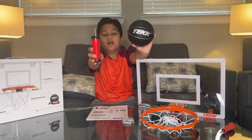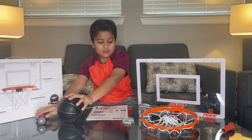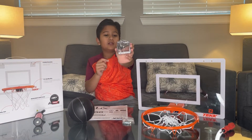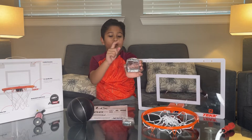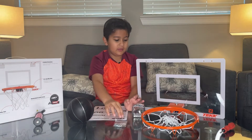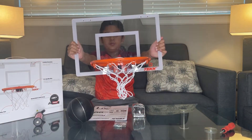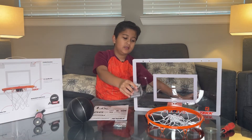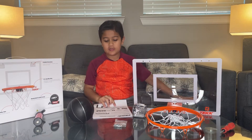Here's the basketball and a pump. Here are the things you can hang on the door over here. And here's the extra part. Then here's the basketball hoop. These things go up here. And here's the manual.